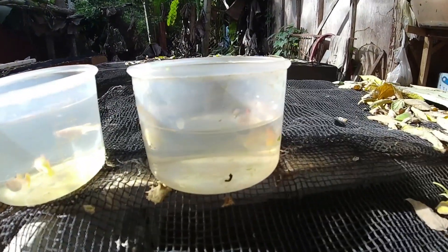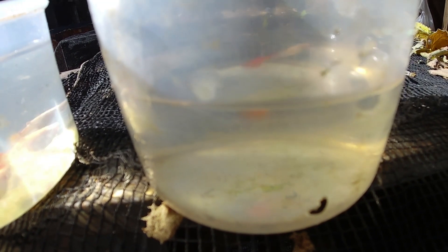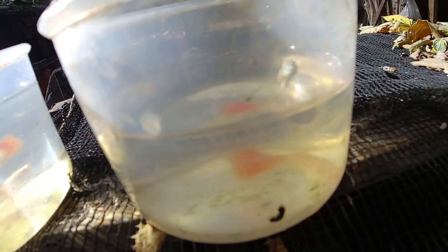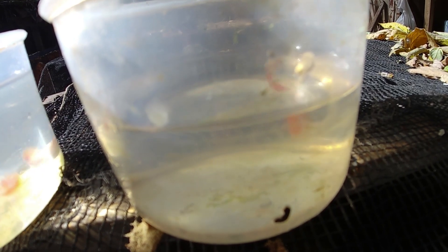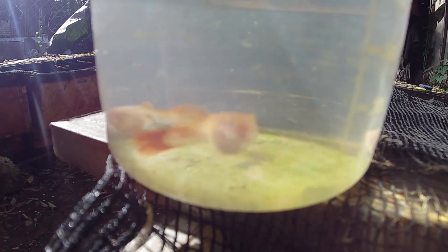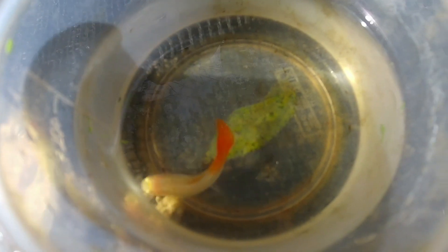I think the silver koi guppy female has the gene of the red guppy — I think this silver koi guppy originated from the albino full red guppy. As you will see, this silver koi guppy has a red tail and red eyes, which means it is albino, and it has the same resemblance as the albino full red. This is the albino full red female, and this is the silver koi guppy female.